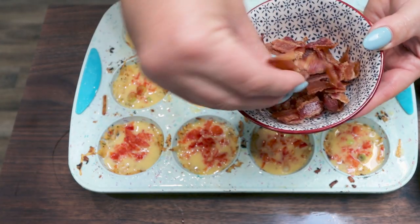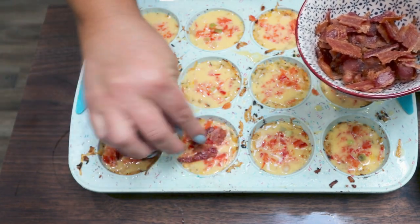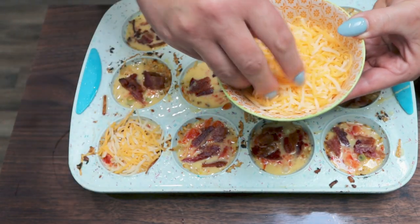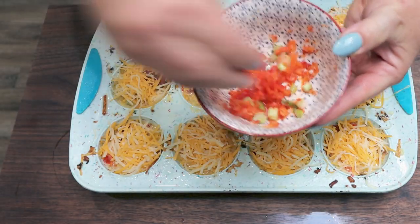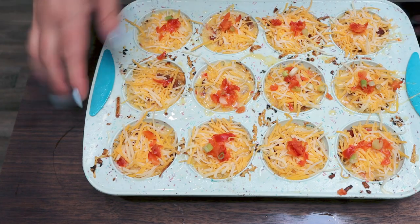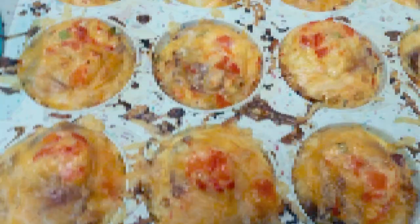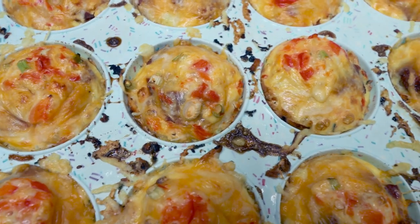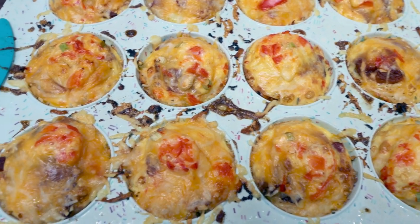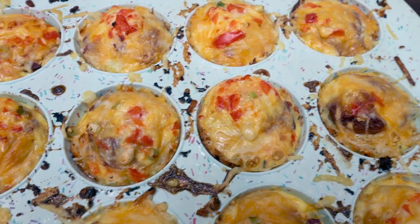I have my six pieces of crumbled up bacon — I'm going to divide that over the 12 muffin cups as well. With my remaining one cup of light cheese, I'm going to top each one with about a tablespoon and then finish it off with just a little sprinkle of the rest of the bell pepper and green onion. We're going to put this back in the oven for another 15 minutes or until the eggs are cooked completely through. I just pulled the breakfast muffins out of the oven — these look and smell so delicious. I'm going to let them cool for a couple of minutes, pop them out, put them in a storage container, and I'll be back to share points and calories.